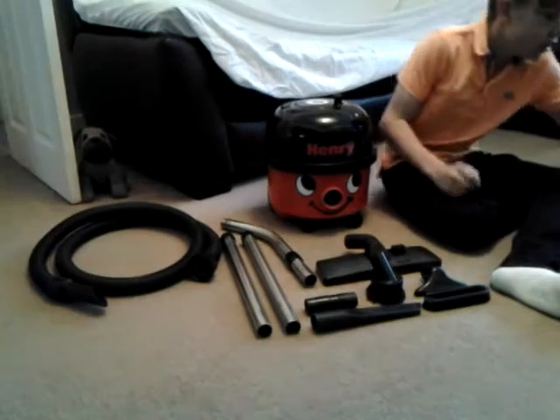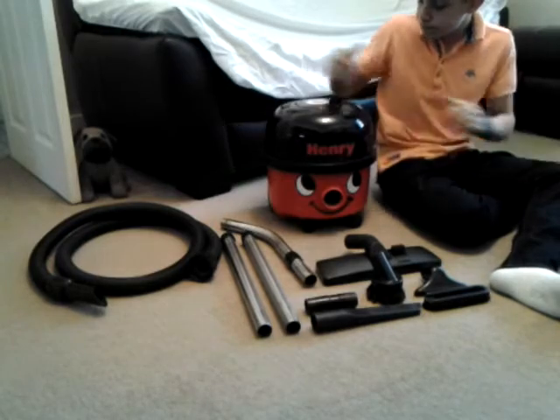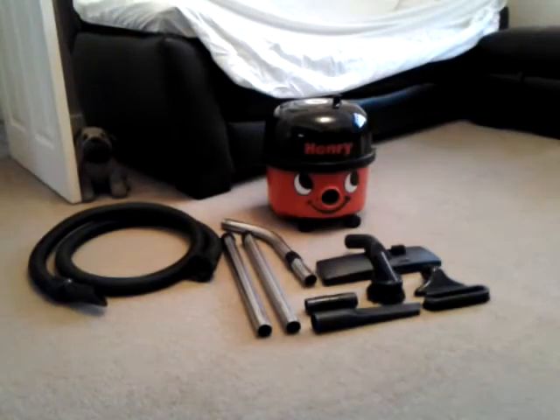I always put it in this way — it goes in there, then the filter and motor unit go back on the top. We'll get this set up and plugged in, and we'll do the demonstration. Here's the dirt.